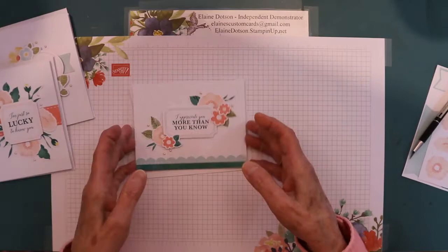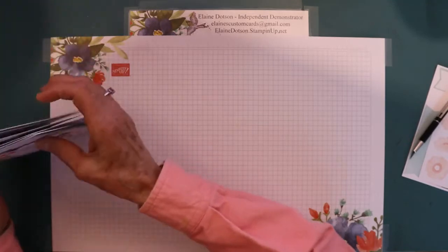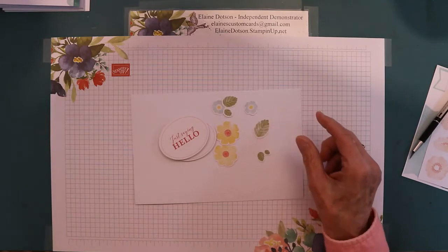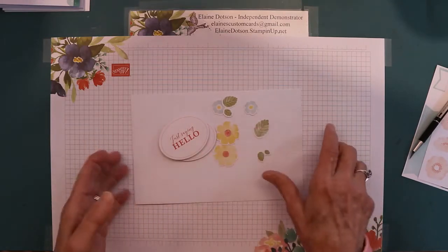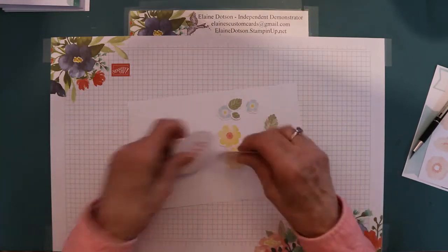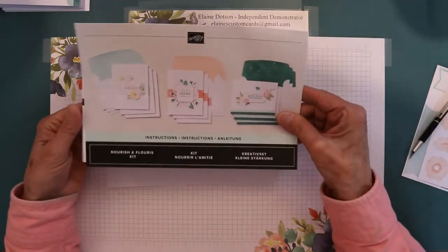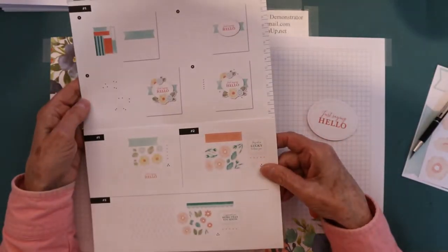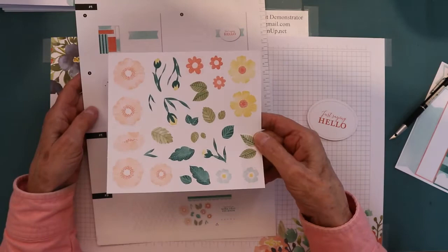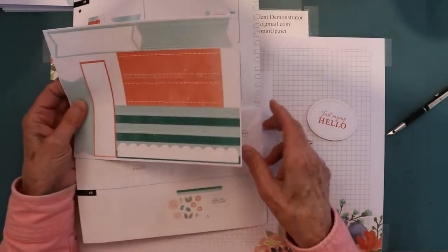Today I'm going to go through and show you how to make them — they're pretty simple. I've got everything for each card punched out. This is the first card right here. Inside it shows you the order of putting things together. All the die cuts — there are three sheets of die cuts — and then there are some stickers.